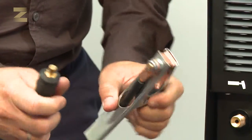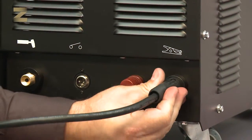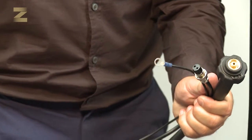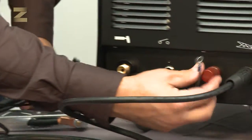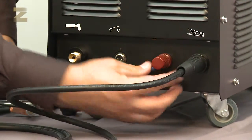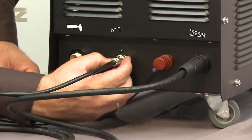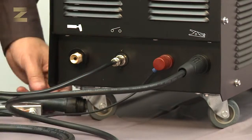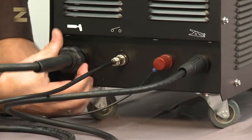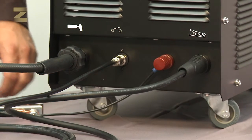Now connect the earth connection handle to the negative connector on the bottom panel. In order to connect the plasma handle, connect the handle connection to the positive connector and tighten the nut. Now insert the handle plug into a power outlet. Connect the handle connection to the air supply and tighten. Very important: make sure to connect the earth connection handle to the correct connector.